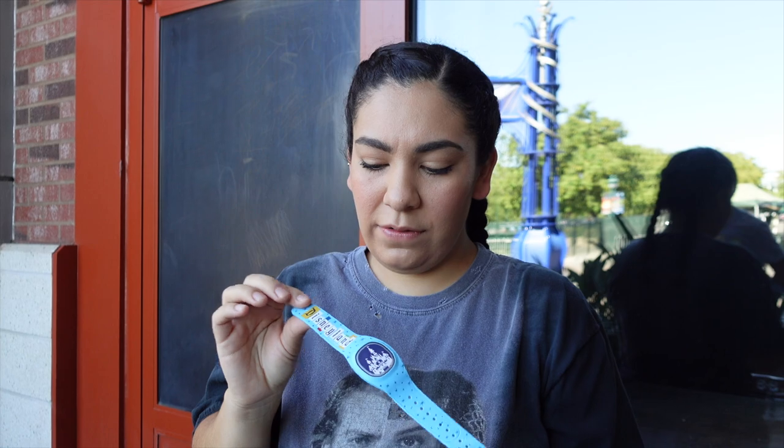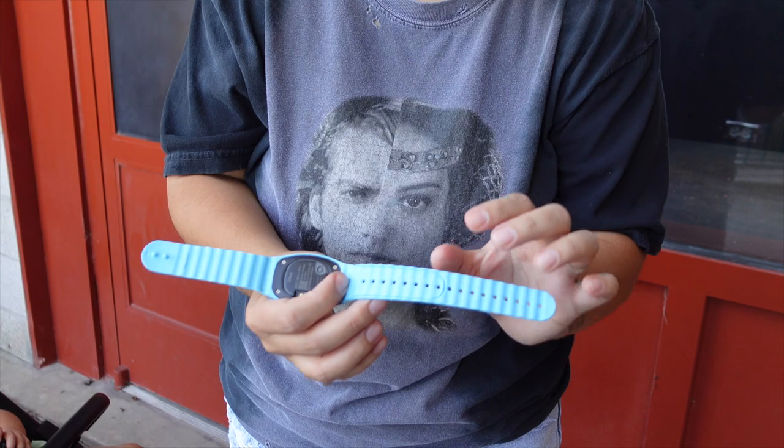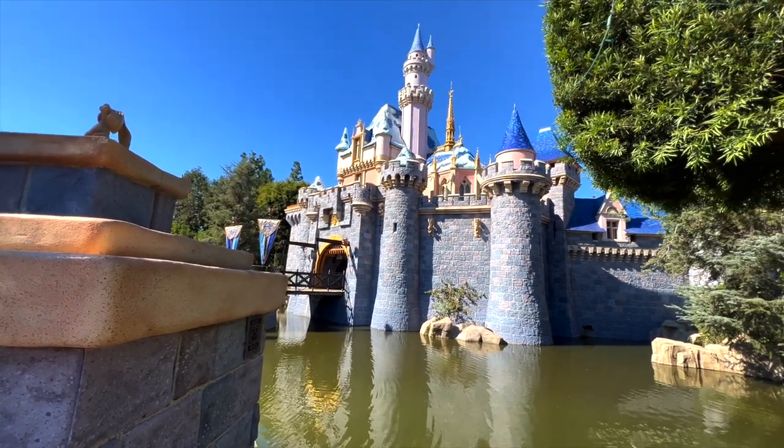An interesting fact about this is that it's actually two bands in one. It's also meant for guests like kids with smaller wrists — you kind of push it through and it snaps off, and then it would be sized for your child.